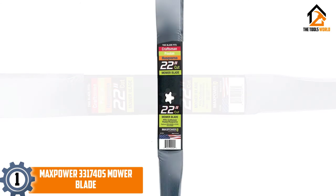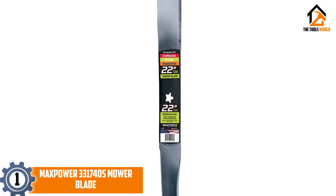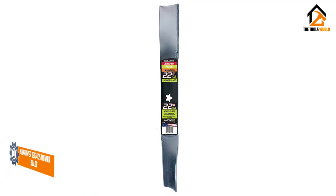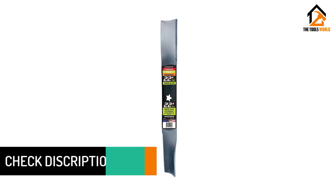This is a versatile blade, with its star-shaped mount being compatible with a wide range of Pulan, Husqvarna and Craftsman walk behind lawn mowers. Its long blade gives it a wide cutting area, increasing the speed and efficiency of your mowing to help you cover a large area of lawn as fast as possible without compromising on the smoothness of cut.